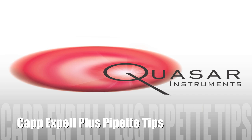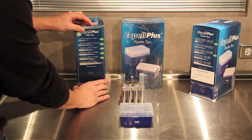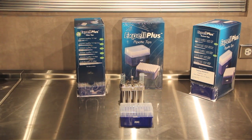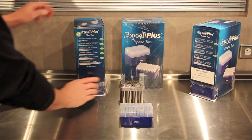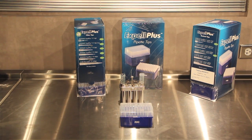In this video, we'll be talking about the CAP EXPEL PLUS low retention pipette tips. Before we show you the low retention characteristics, I want to show you the intelligent packaging that these tips come with. The on-demand packaging system ensures that tips are always ready and available on your bench.